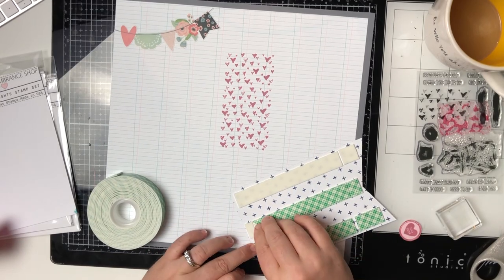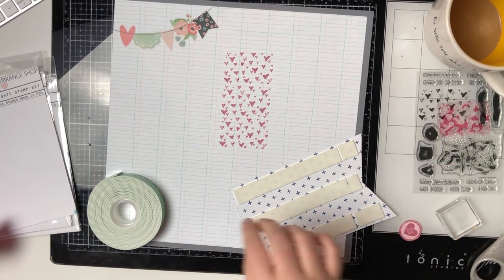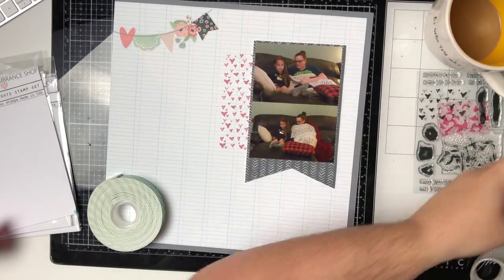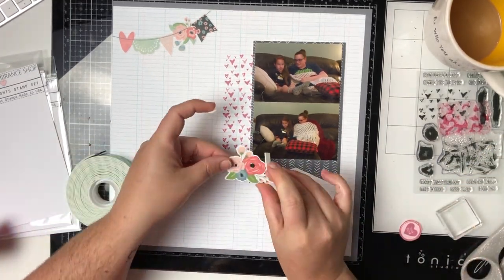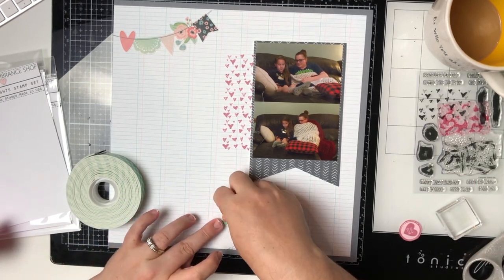So I am popping the photos up on some foam tape just to give them a little bit of dimension, because I really like the way that looks. That's something I do on almost 90% of my layouts — my photos are popped up on some kind of foam.